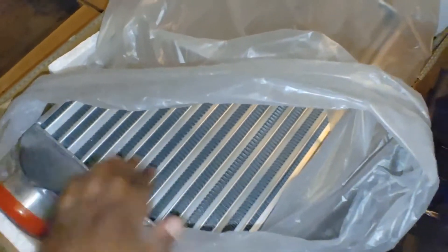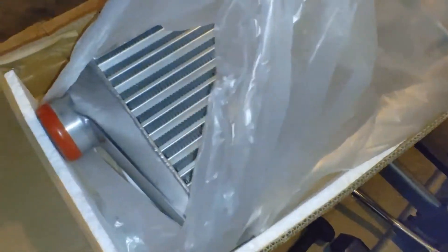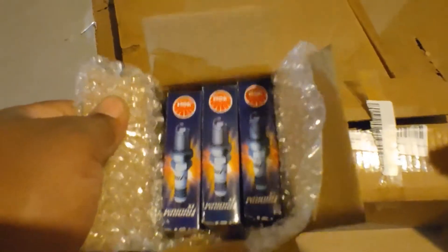Next up is the CX Racing intercooler, universal fit. I've seen a couple people run this intercooler with no problem, so I'm hoping to have good results as well. It came with some brackets for mounting and a little bit of hardware. That's the intercooler I'll be running.